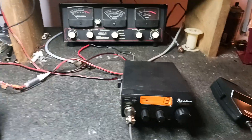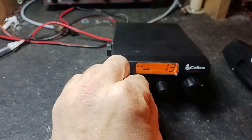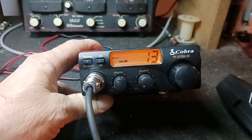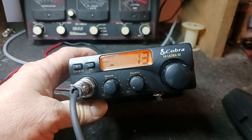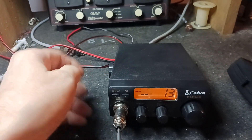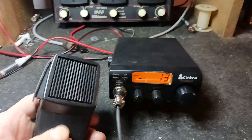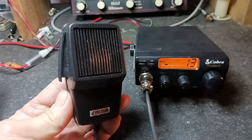Hello, hello, hello. We are back at the bench, getting ready for the third drawing. We have a brand new Cobra 19 Ultra III — this baby's like brand new out of the box. I misplaced the box. It comes with a bracket. The microphone it came with got used for something else, so I'm throwing in a brand new Superstar hand mic.